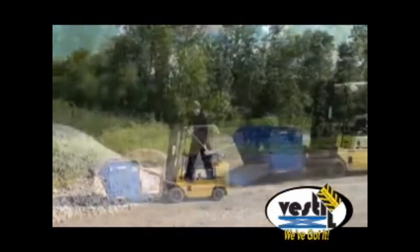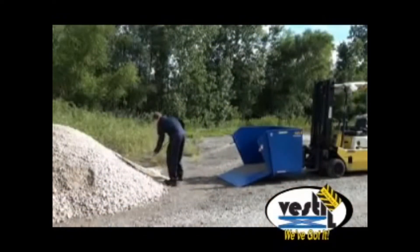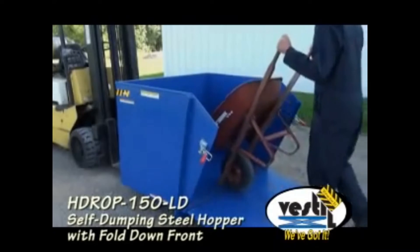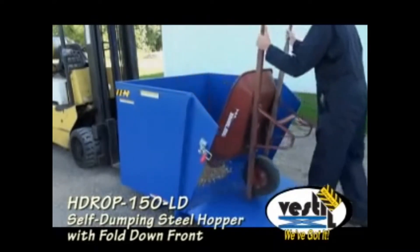For the transport of bulk materials, check out the latest product in Vestal's line of self-dumping steel hoppers. The HDROP self-dumping hopper with fold-down front features a heavily reinforced fold-down front for easier loading and unloading of material by wheeled cart or shovel.